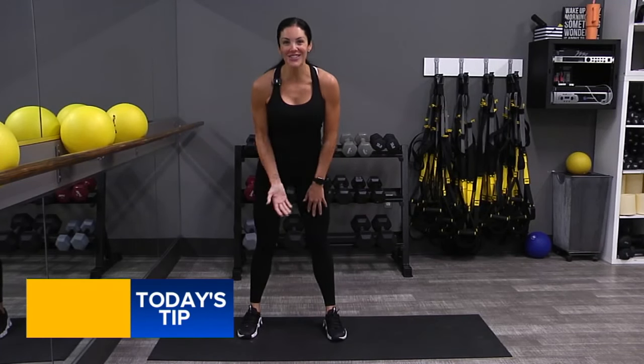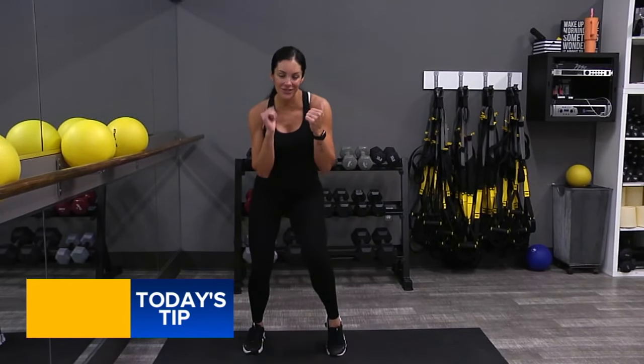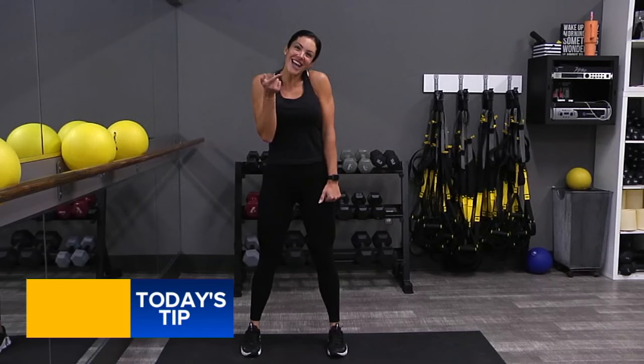But this exercise clearly works all the muscles in your legs. I love it. Pop those heels up and get your body stronger today.